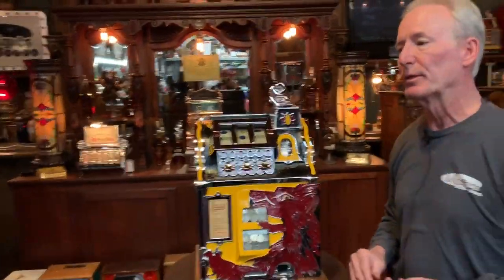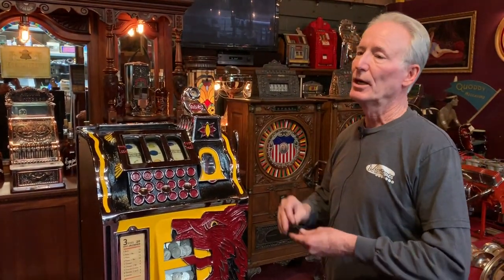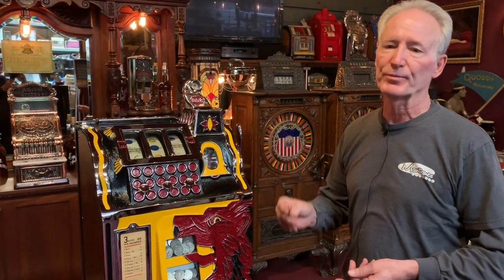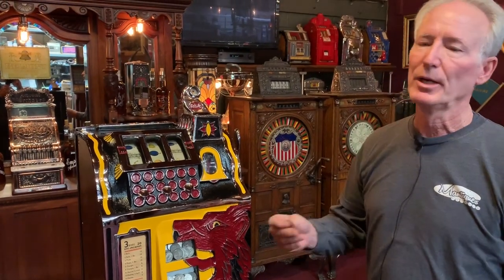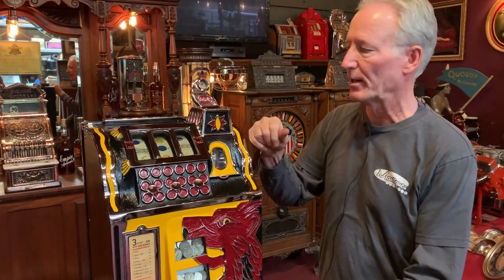The machine plays nicely. In 1932, quarter machines were uncommon — if you had 25 machines in a club, there would probably be only two quarters, because a quarter bet in 1932 was like playing a dollar or a dollar fifty now.